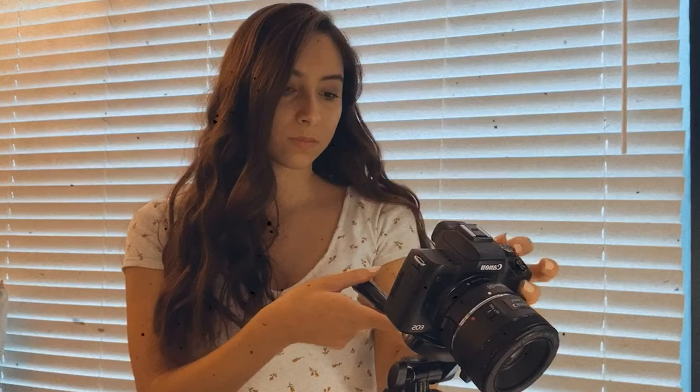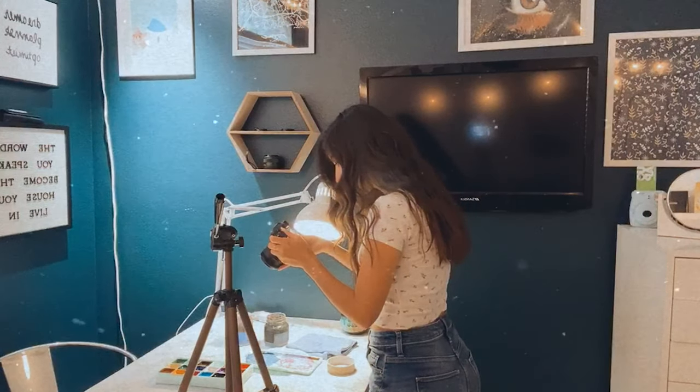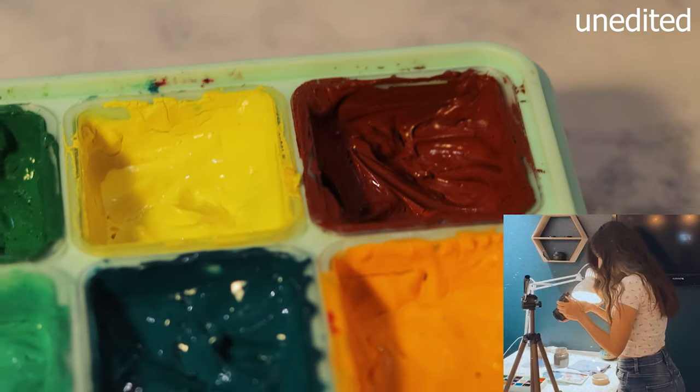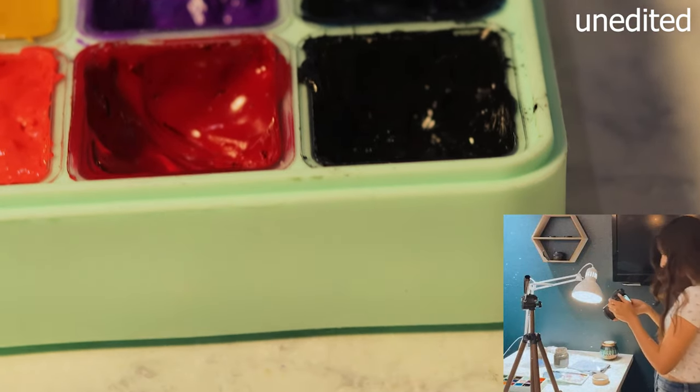Occasionally I'll remove the camera from the tripod and take some handheld footage, but I have to be careful to get smooth-looking footage since filming in 4K with this camera can get a bit shaky, and the 50 millimeter lens also doesn't have any built-in image stabilization. So I pretty much keep the camera on the tripod the whole time.